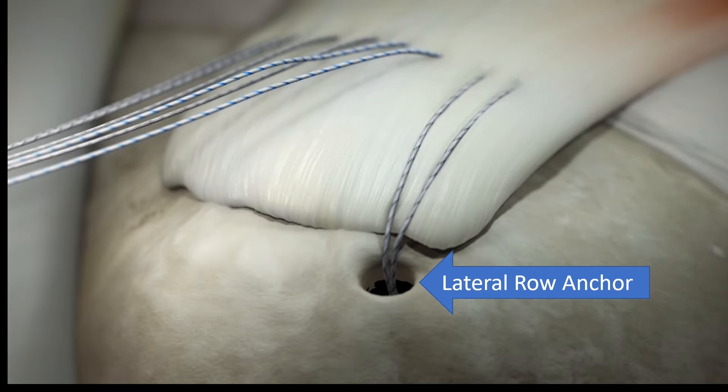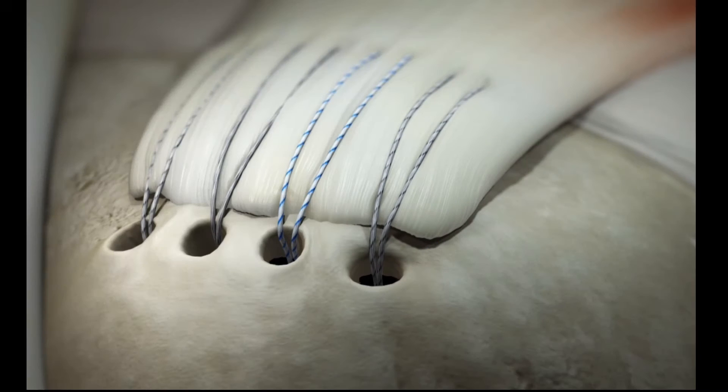Once we've placed all the sutures in place, we can then attach the sutures to the outer aspect of the footprint — what we call the lateral row anchors. We have to put all the sutures into lateral row anchors. This then provides firm contact between the tendon and bone. Tendon can't jump gaps, so we have to eliminate any gap between the tendon and bone and eliminate any micromotion.